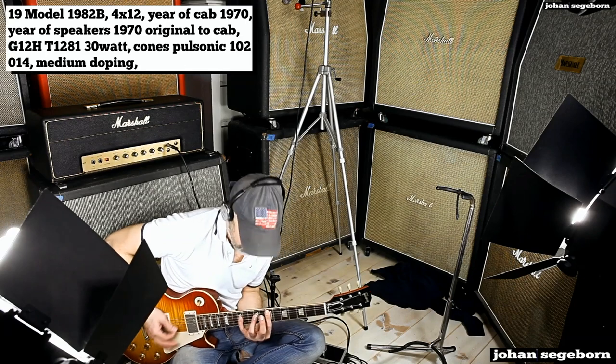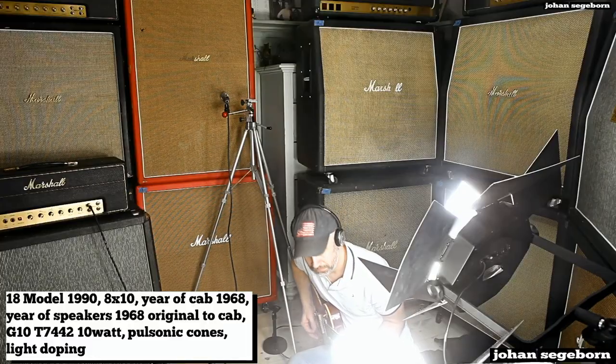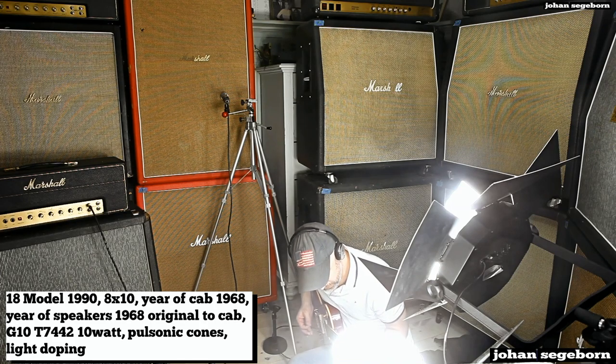They fit very well together. Now let's check out the 1990 — the small box 8x10 — which is probably the most classic of these. I've always thought this one sounds a bit boxy and brittle, but most people love it for some reason.